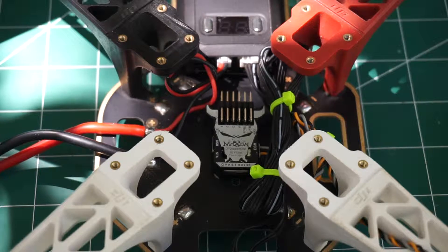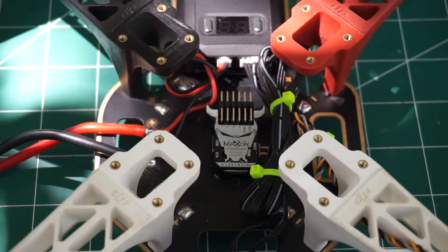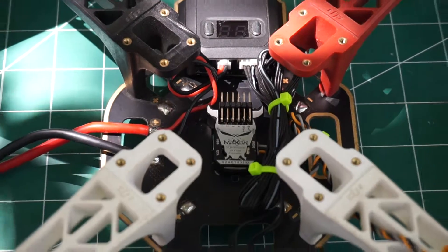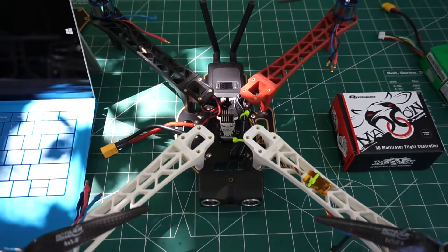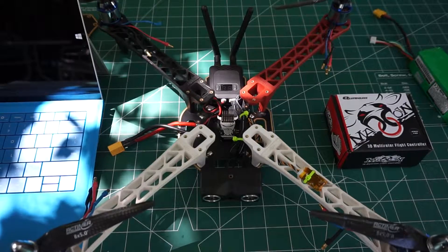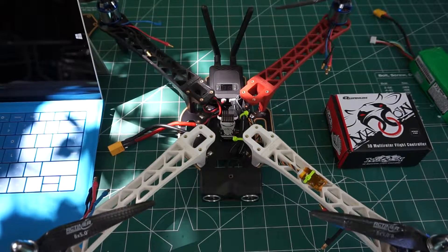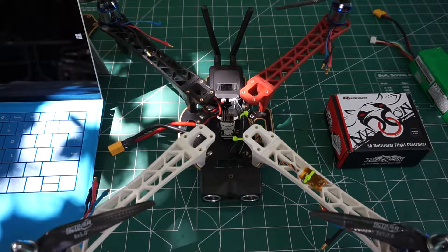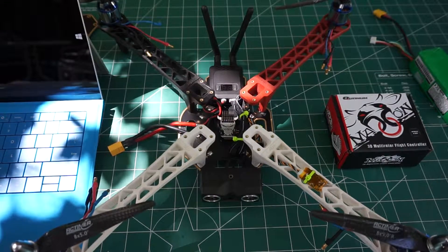I got the Afro 20 amp ESCs and we'll see how they do. I'm trying to make a smaller model that can do 3D, and I've been wanting to hook it up so I can use 3D goggles. It's basically a DJI 450 model, so kind of a 400 size or something. We'll see — I might have to get different motors later and probably have to run a four-cell battery.